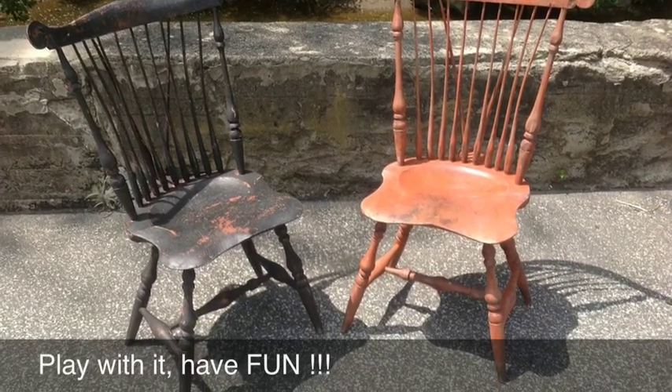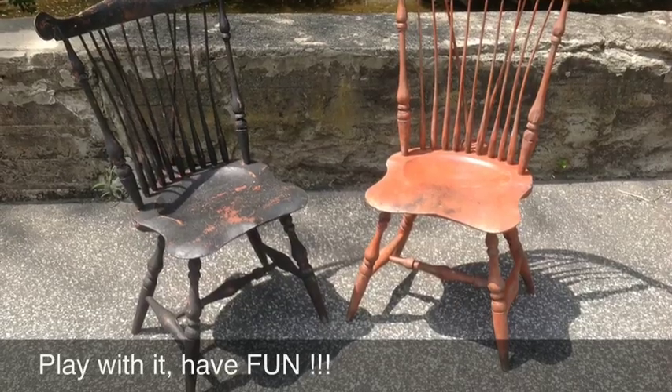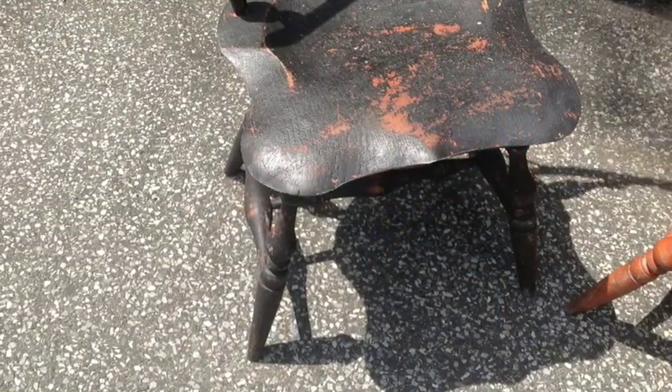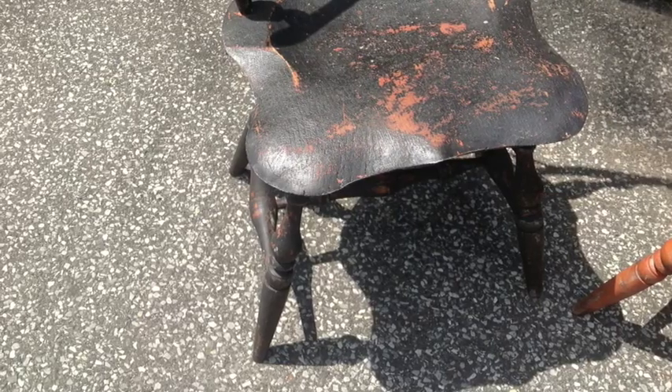These two pieces can be seen at the Pensbury Antique Mall in Chadds Ford, Pennsylvania — a little shop that we just opened up. Now we have two shops: one in Chadds Ford, one in Aston. Stop by.